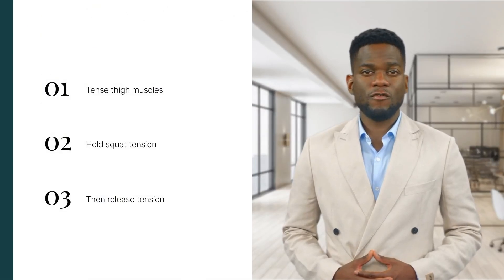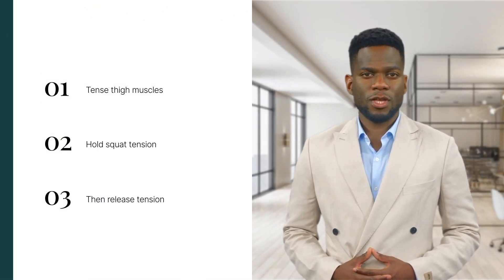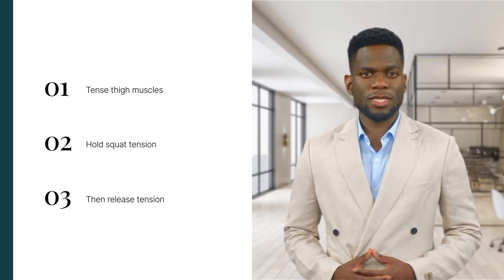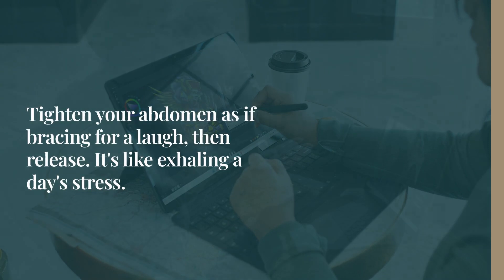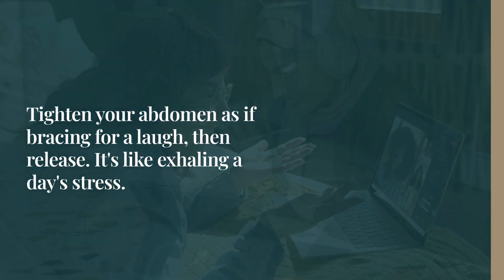Next, your thighs and glutes. Tense those muscles, hold that squat-like tension, and then release. It's about giving your all, then letting it all go. Don't forget your abdomen — tighten it as if bracing for a laugh, hold, and release. It's like exhaling a day's worth of stress.